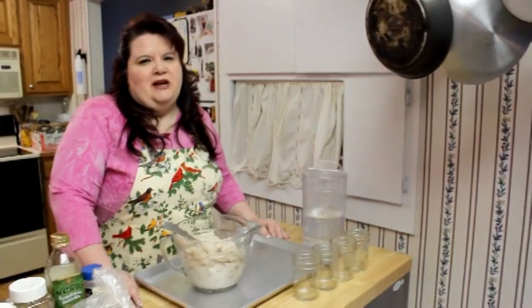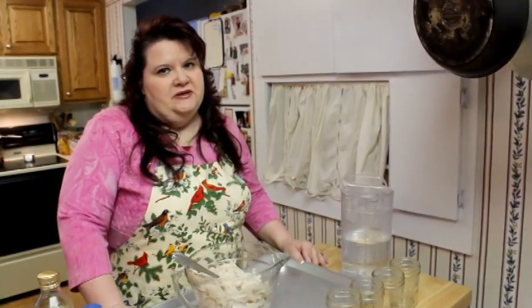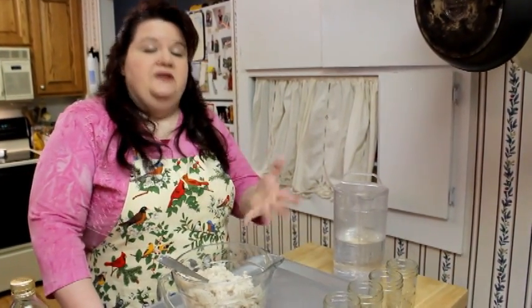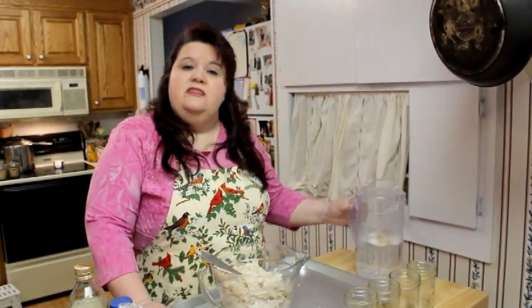Hi, it's Kellene Bishop, The Preparedness Pro. You're watching another installment in our homemade cat food video series. I'm mixing different types of fish with different types of foods and seasonings, and we're going to can the cat food ourselves.